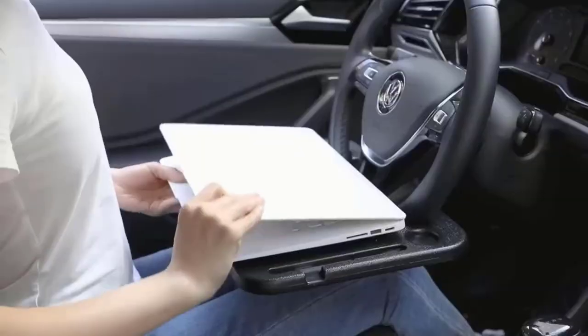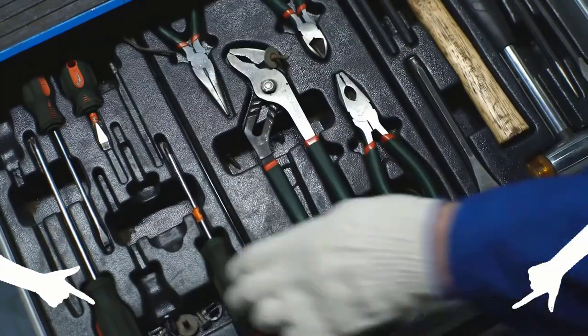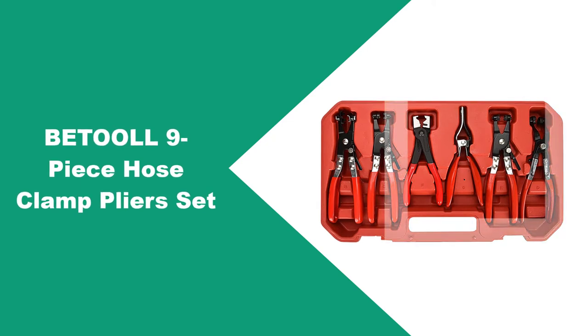If you choose from our list, you can be sure you'll be buying one of the best products available today. Make sure to check the product links down below in the description, and please like the video and subscribe to our channel to get more product reviews regularly. At number one: the Betul nine-piece hose clamp pliers set.